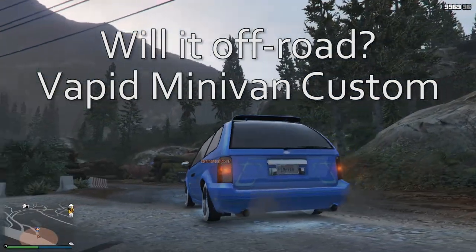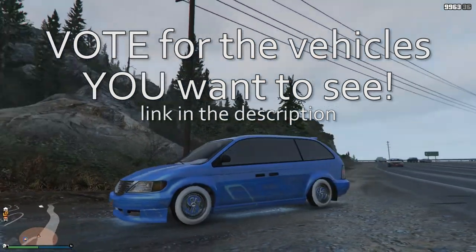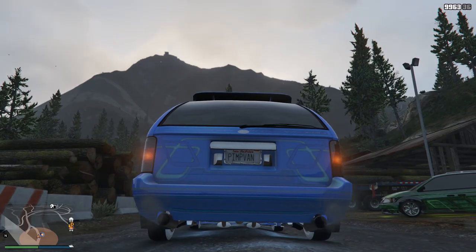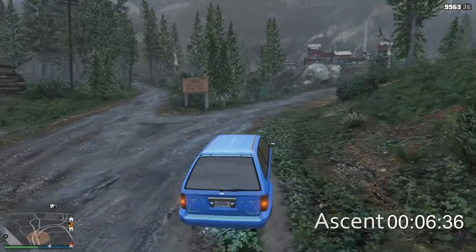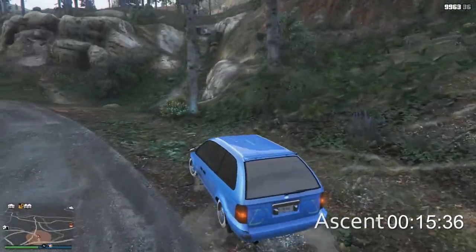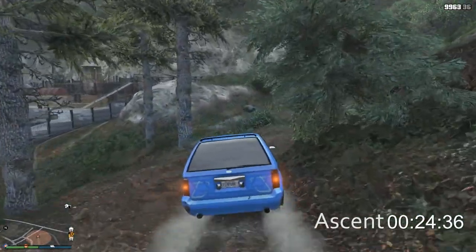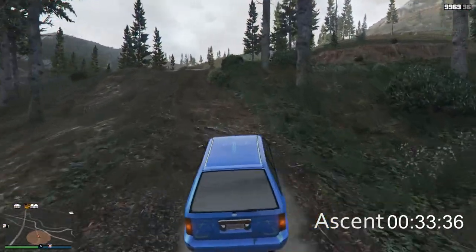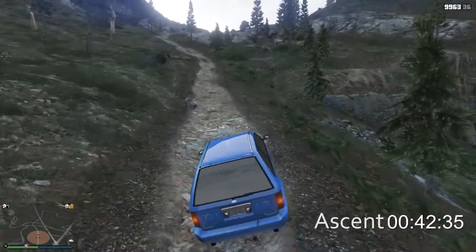The Pimp Van is back! That's right - the Vapid 500 Minivan Custom, coming in with 12 votes this week. Don't forget to vote for the vehicles you want to see featured in Will It Off-Road by clicking on the link in the description down below. Everybody by now knows the backstory on Pimp Van. If you don't, go watch the Will It Off-Road video for the regular Vapid minivan - not the custom - which is the original Pimp Van. This is Pimp Van 2. At least this one does look a little bit better than the original Pimp Van, which shall always be a treasured vehicle among the vainglorious. Everyone who has ridden in it loves and adores it in both versions.